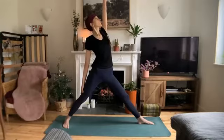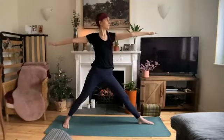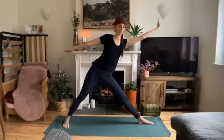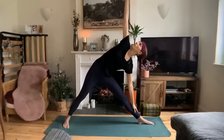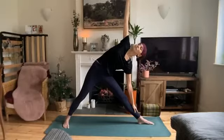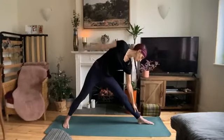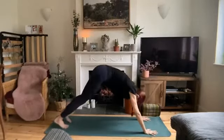Now keep that left leg straight and bring your arms back parallel. We'll move into triangle from here. Left hand down your left leg, right hand lifts to the sky. Look up if that works for your neck. Bring your hands down to frame your front foot and step back into downward facing dog.